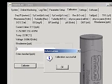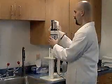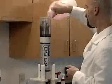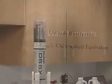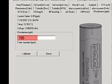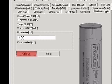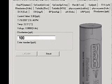A calibration successful message will appear. Empty the storage cup and dry the sensors. Attach the storage cup and fill it to the threads with a known concentration of Rhodamine WT. Wait one minute for the readings to stabilize. Type the value of the concentration into the box and click Calibrate. A calibration successful message will appear. The Rhodamine sensor is now calibrated.